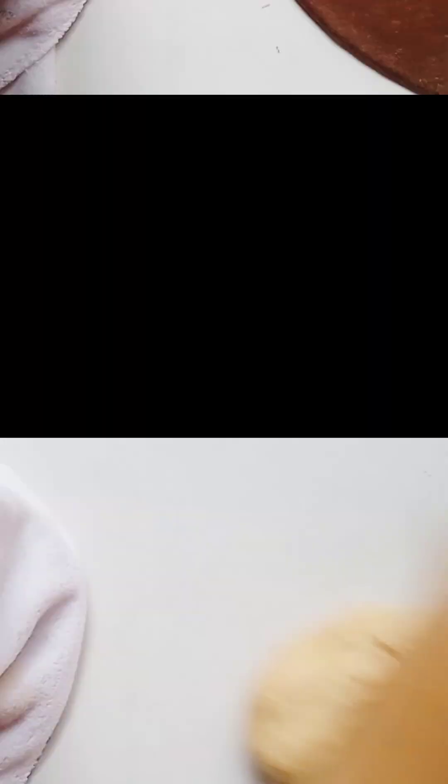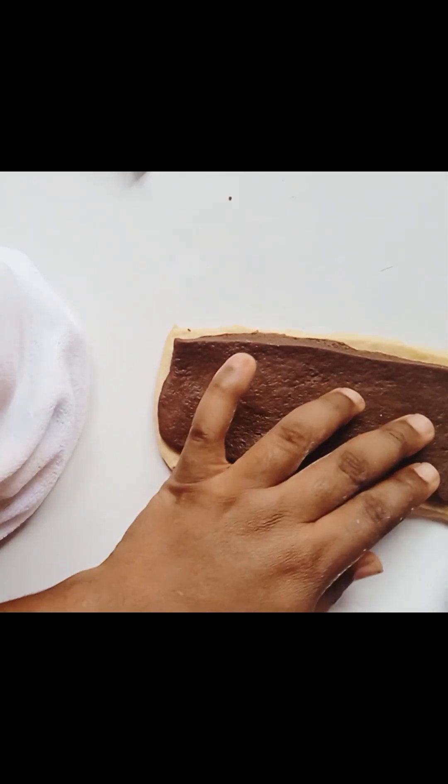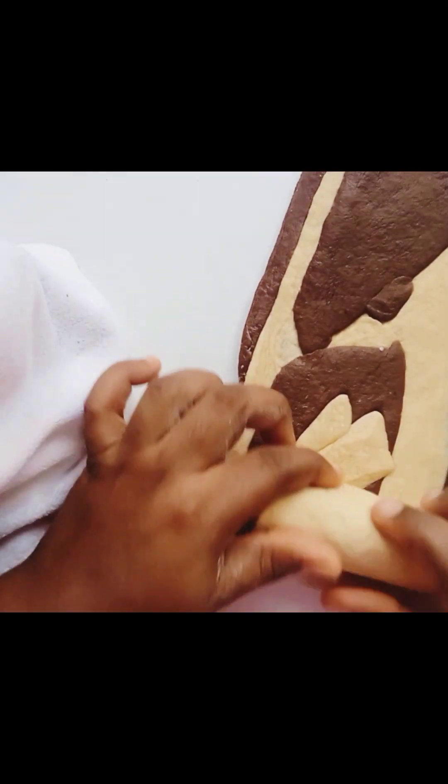I formed my dough into a desired shape. Using a rolling pin is another way of making it easier to knead your dough. I set aside a plain dough off camera because I wanted to make a mixture of the plain dough bread and the chocolate bread.